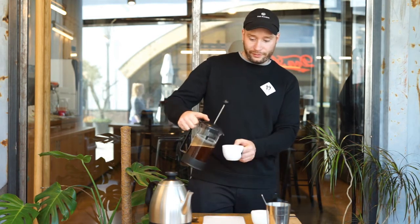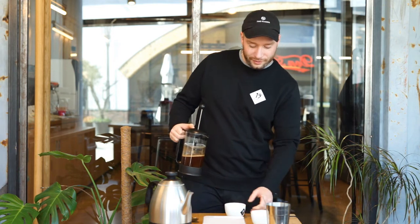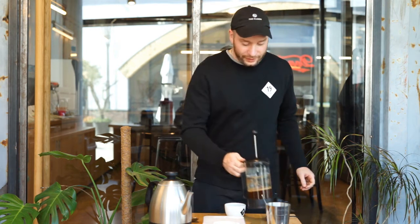And then you're ready to serve. That's all for you guys. There's our French press recipe — enjoy the coffees. Thanks a lot, guys. Ciao!